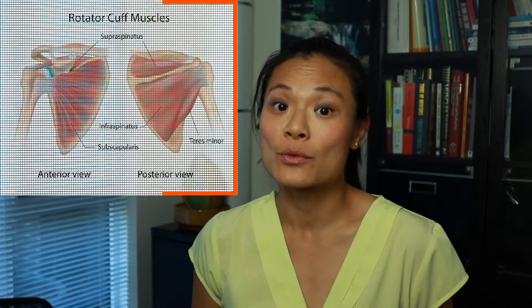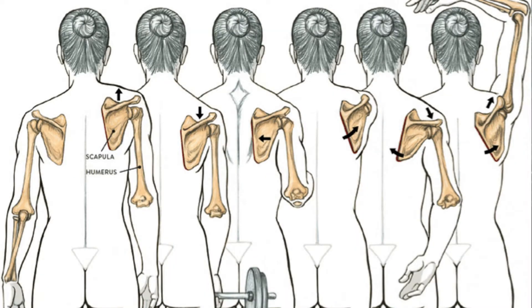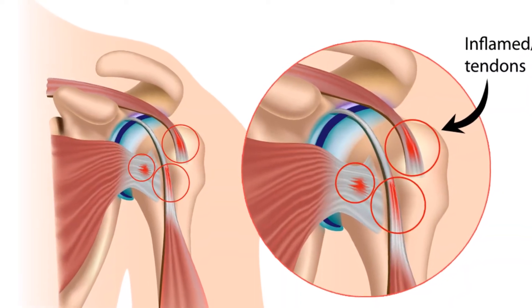The supraspinatus muscle is one of the rotator cuff muscles of the shoulder. The role of the rotator cuff is to keep the head of the humerus in its socket while the shoulder is moving, to prevent the bones and soft tissues from colliding and rubbing together. If your supraspinatus is tight, this will increase tension on the tendon, and like a guitar string, it will feel bumpy and click as the tendon moves over bony prominences. As well, it changes the way the rotator cuff works together to keep the humerus in the joint and allows it to move in other directions where it can grind onto other structures. If left untreated and the clicking and grinding worsens, it may lead to tendonitis and eventually a tear.